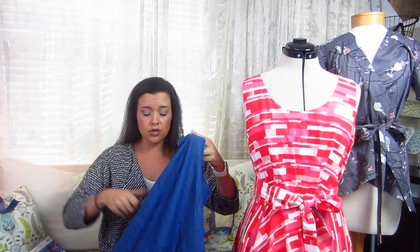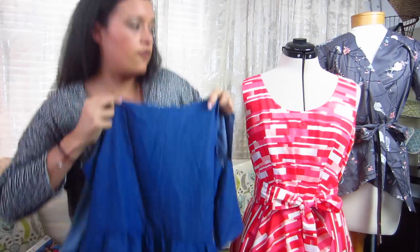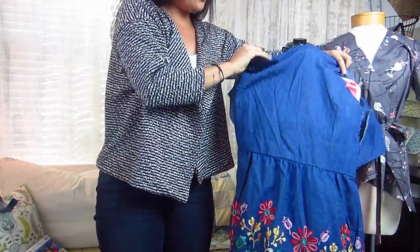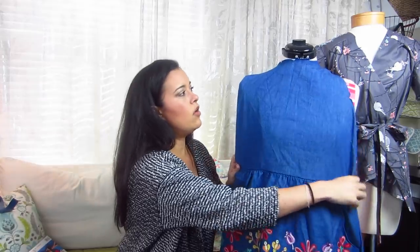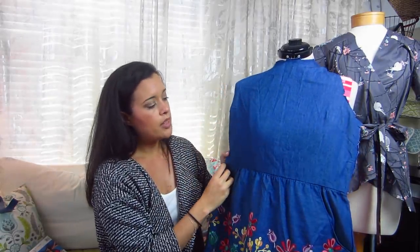It's from the embroidered border print that I told you guys about in the border prints video. And like I said, it's adorable — I love, love the front of it, though you can't really see the knit or the embroidery at all on camera.